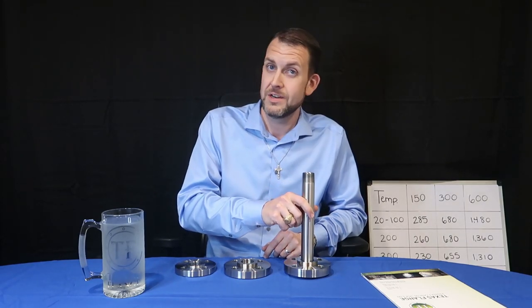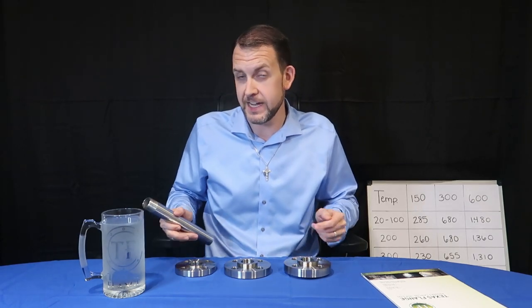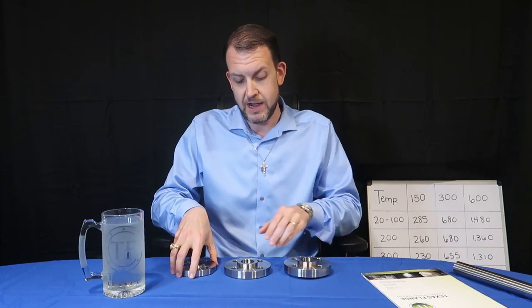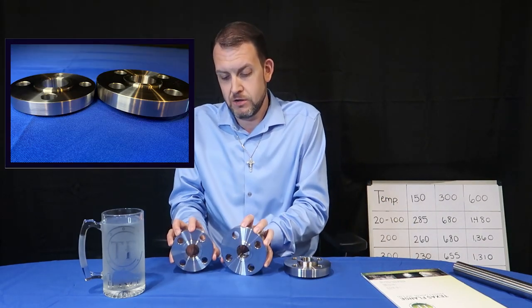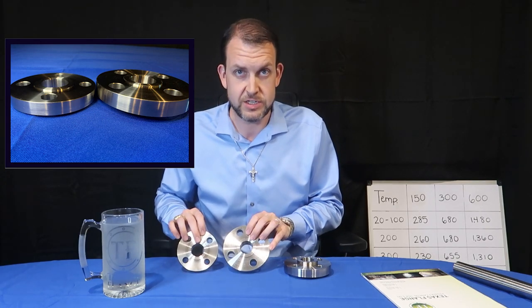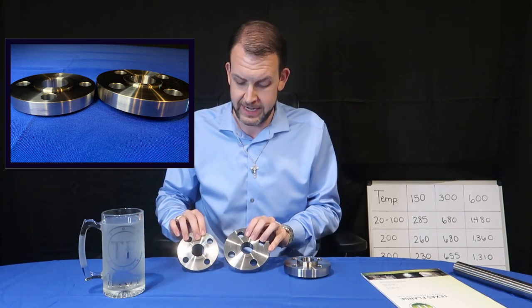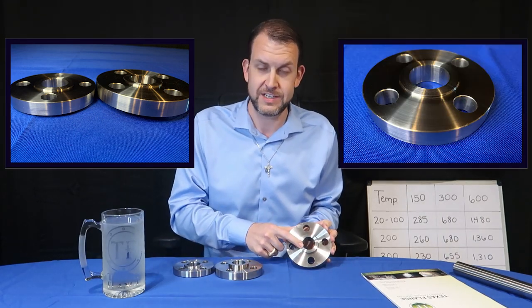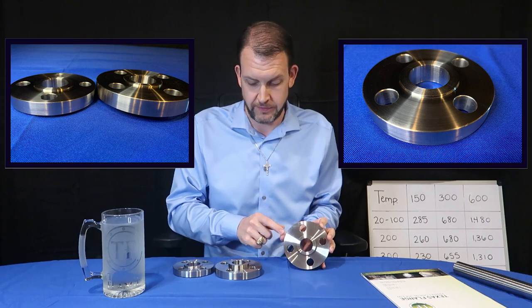Telling me it's a one-inch, four-bolt flange isn't quite enough information. You can see that the one-inch 150 and one-inch 300 have raised faces of a 1/16-inch height. Contrast that with the quarter-inch raised face height on the class 600 flange.